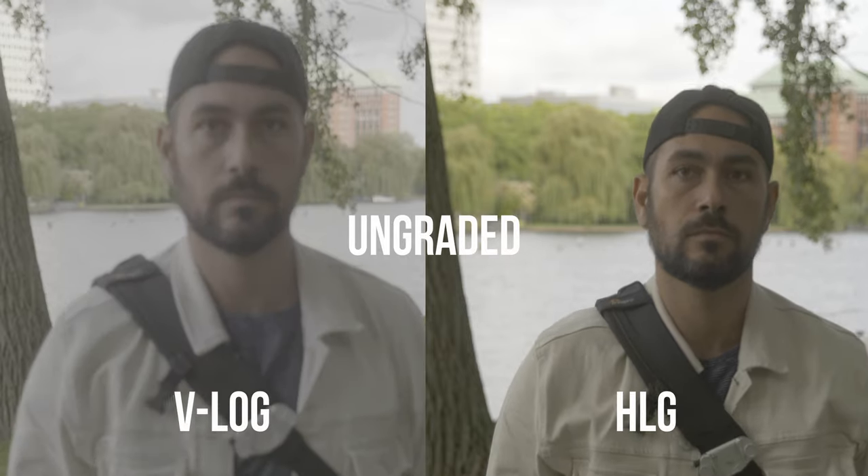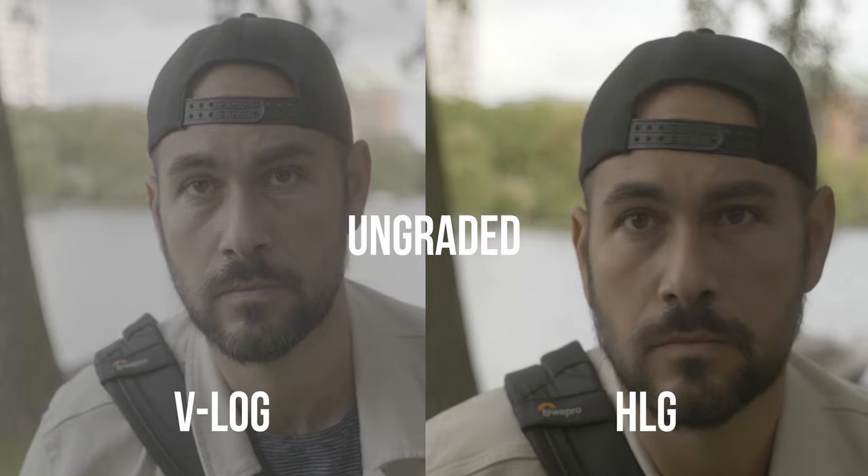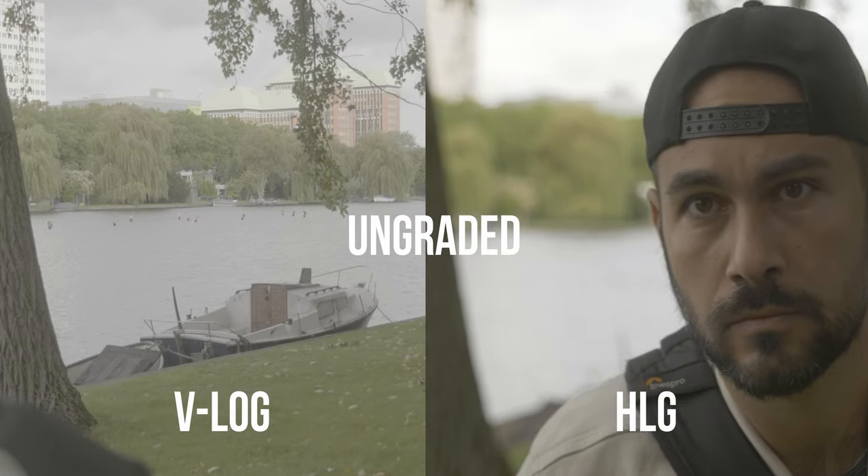The first and most obvious tip I can give you is to avoid using V-Log. Panasonic is using a contrast-detect based autofocus system, so if you're using a picture profile with no contrast, you can already imagine that the camera is gonna have a really hard time to find focus.